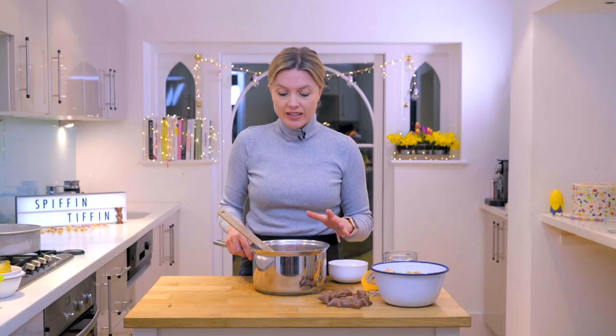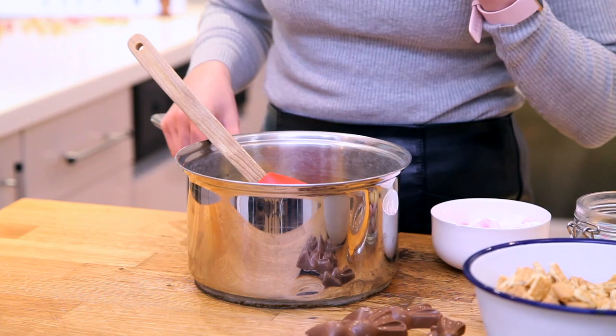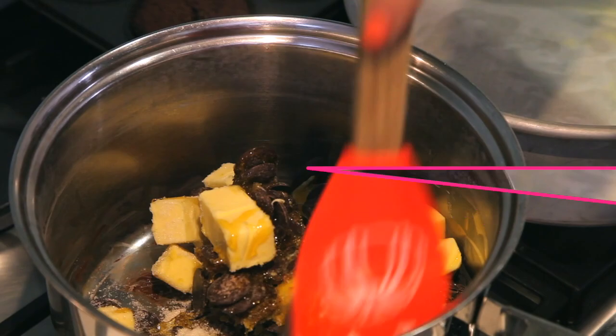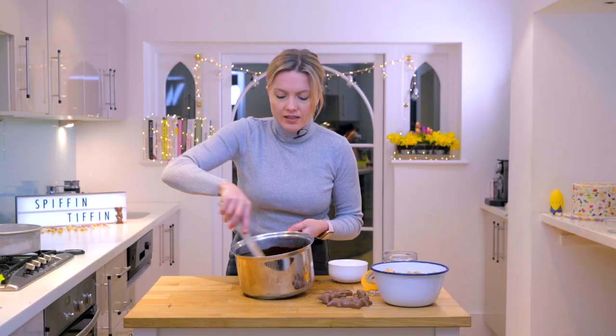Gently melt this on low to medium heat until it's all become one, and then we can toss in all of our ingredients. I'm just going to melt this up. Look at this — it's all nice and liquidy. Silky smooth.